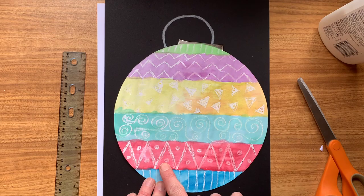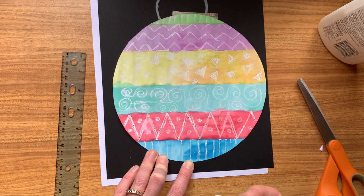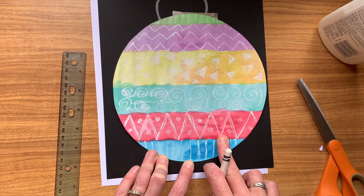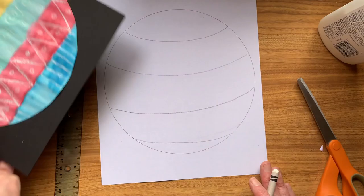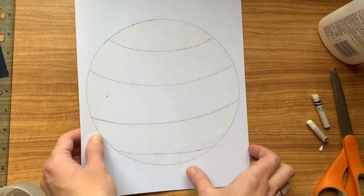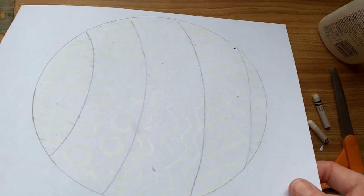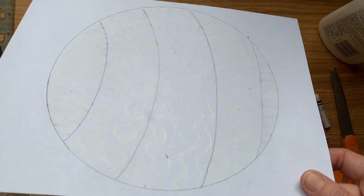Make sure you erase any mistakes. Now I've got my lines on there — these are the different sections I'm going to colour in different colours. I'm going to take my white crayon and draw designs on each section: zigzags, little triangles, swirls, dots, and straight lines. I'm going to press quite hard with my crayon — if you don't press hard enough, the wax won't be thick enough and the paint will stick to it. If you use a yellow, pale pink, pale green, or pale blue crayon, that might be easier because you'll be able to see where you're drawing.